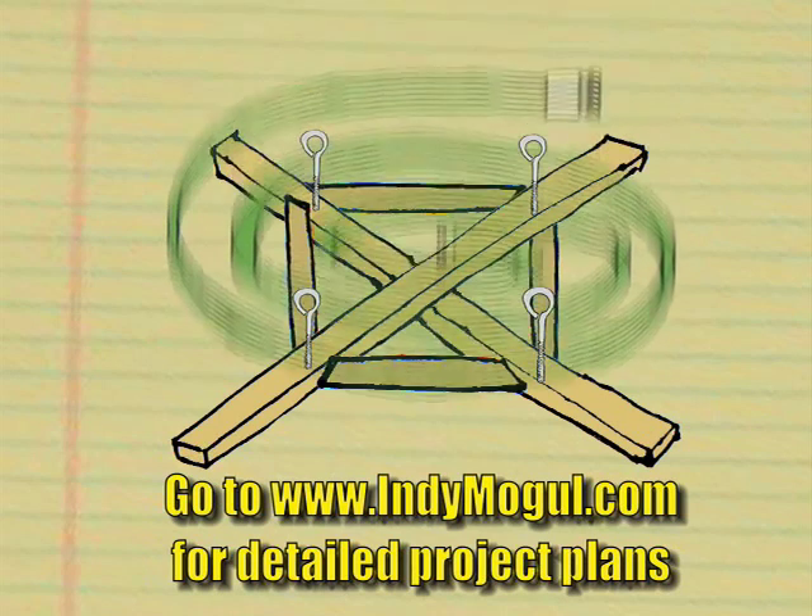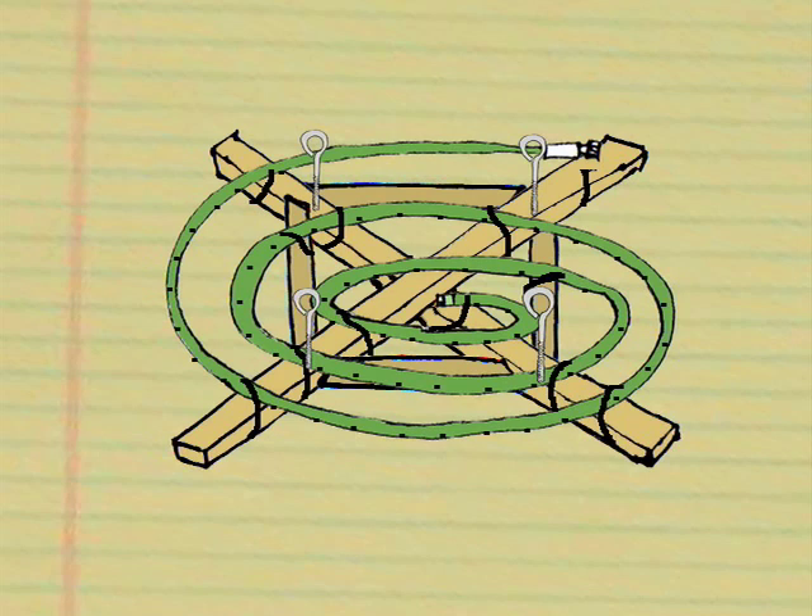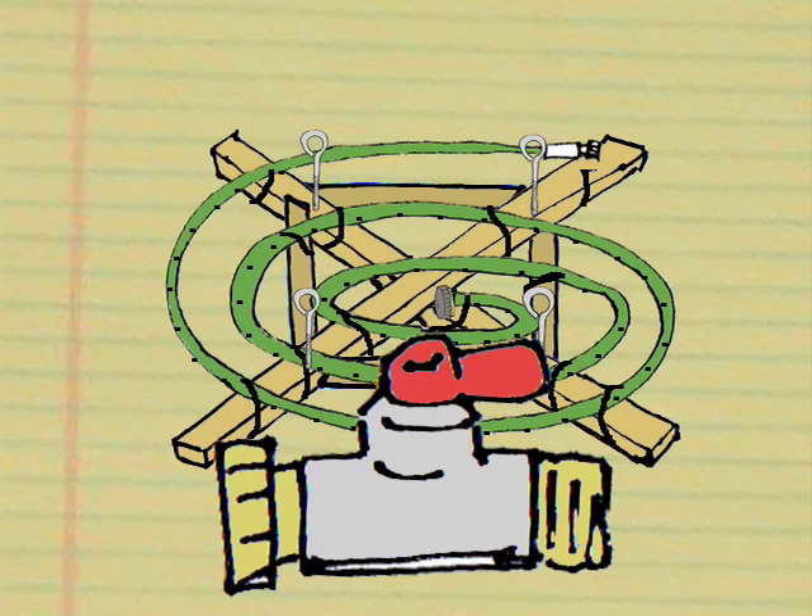After that comes the hose, which we're going to coil around the frame that we just built. Zip tie the hose to our wooden frame, and then go along the hose and drill a hole in the top every four inches. The last step is to cap one end of the hose and add a valve to the other. Super time lapse!